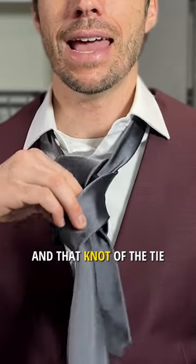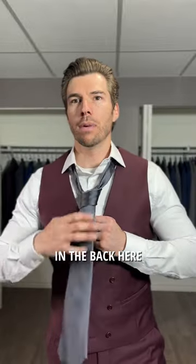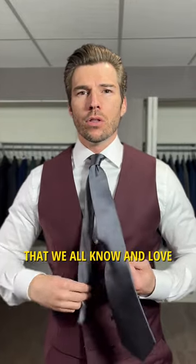Grab the short end in the back and shuffle it up. You should find yourself almost automatically creating that dimple in the tie that we all know and love.